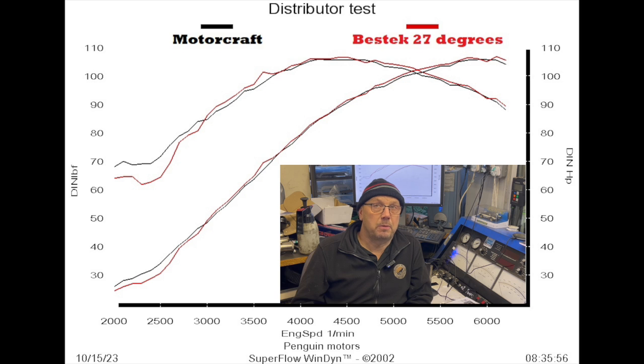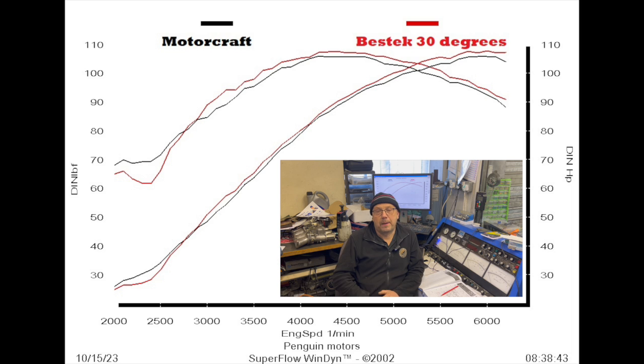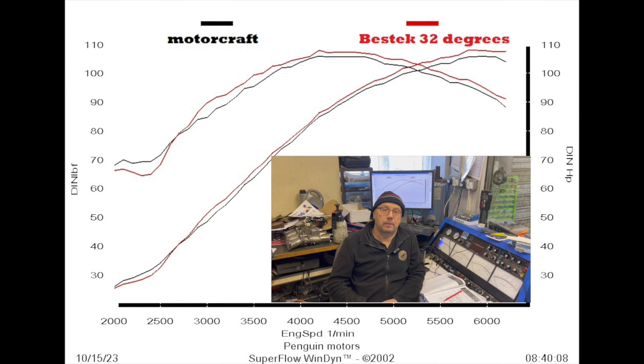Especially bear in mind, if that advance curve isn't actually intended for this setup, we could probably have got that even better. The idea was just to see if we could drop in the distributor. But what happens when we advance the timing 3 degrees and go to 30 degrees? Well, basically we picked up almost another horsepower, and the loss at the bottom of the rev range decreased slightly — so that's a win-win. Then finally I stuck another 2 degrees in and notched it up to 32 degrees, and we gained a fraction more power. At the bottom of the rev range, we regained a little bit more of the lost torque from standard.